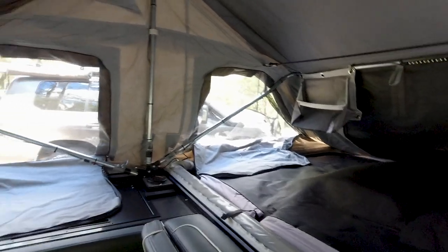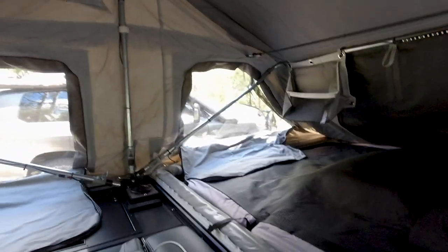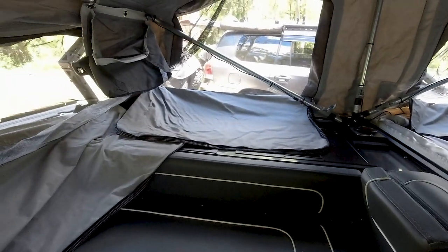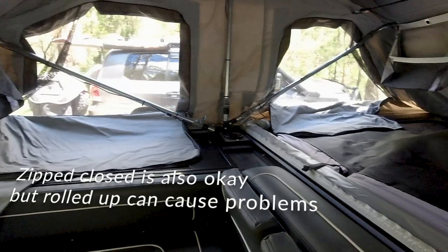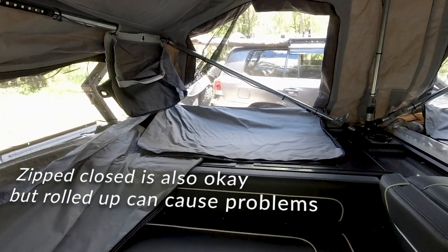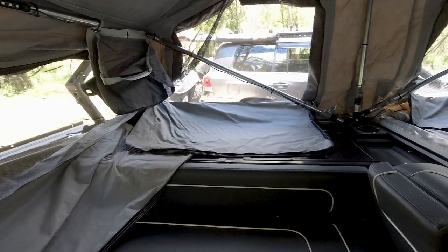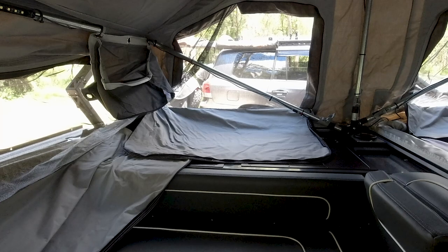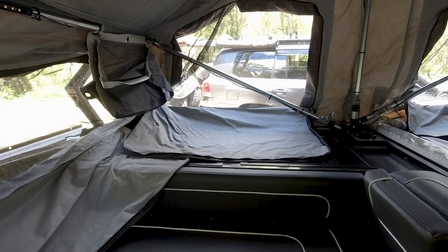So now we've got the inside of the tent ready for pack up. You can see that we've got the elastic cords that pull the tent in. We find it's easy to leave all of the windows open and to drape the canvas below the arms. That way the window flaps aren't fouling the tent support frames and stopping them from collapsing down.